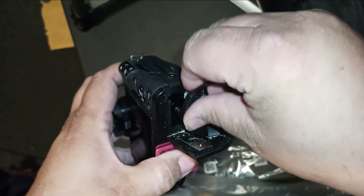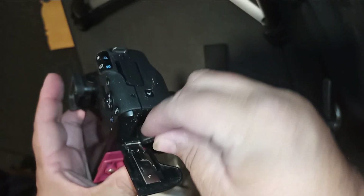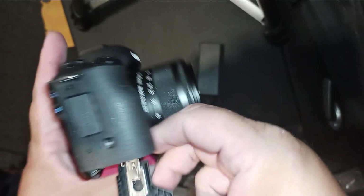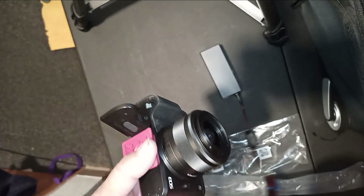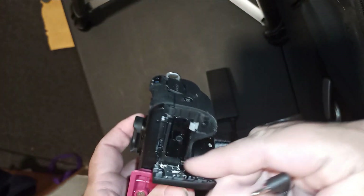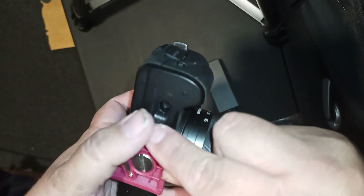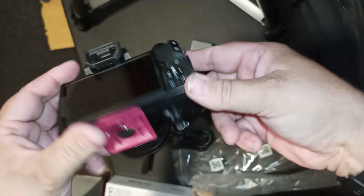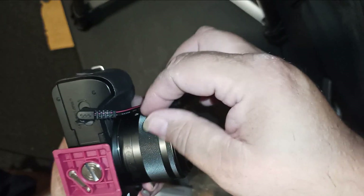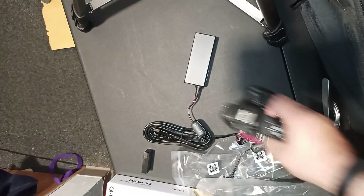That plug essentially goes like that. I see what they're talking about — there is a hole right there on the side. Okay, there it is. You just close up — there we go. That is sharp, I like that.